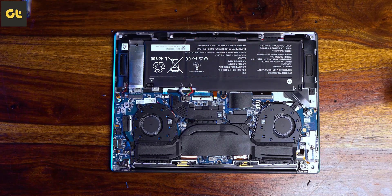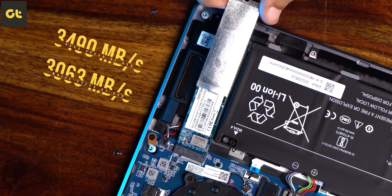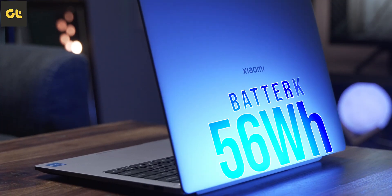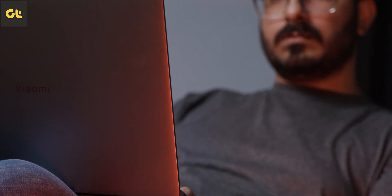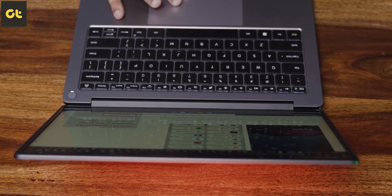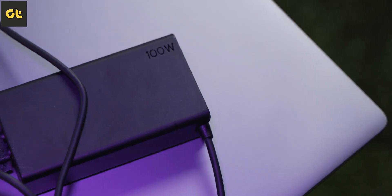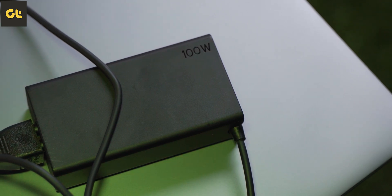Internally, in terms of upgradability, everything is sorted apart from the SSD, and the SSD here is a decent performer too. For the battery, the Xiaomi Notebook Pro comes with a 56Wh battery, which in my use case delivered about 7 hours of battery life — including a ton of web browsing, listening to music on Spotify in the background, editing images in Photoshop, and writing scripts. As for charging, the laptop comes with a 100-watt USB-C charger, which is nice to have.